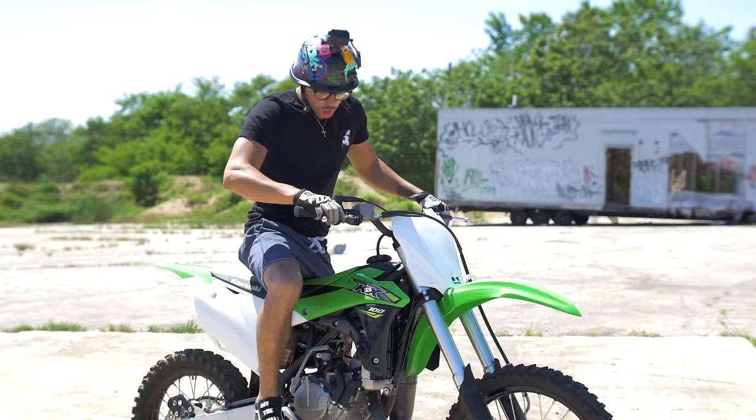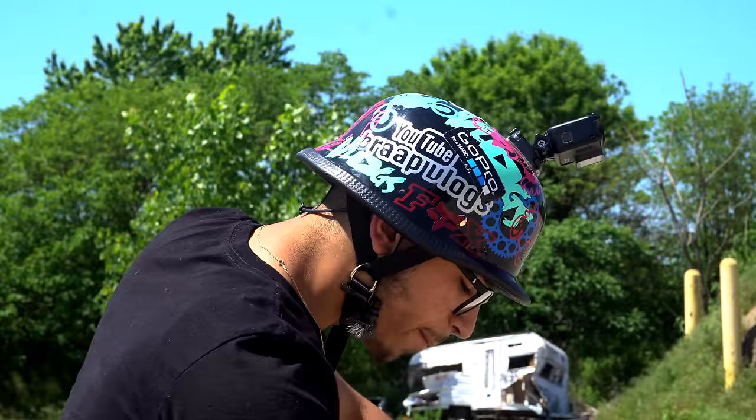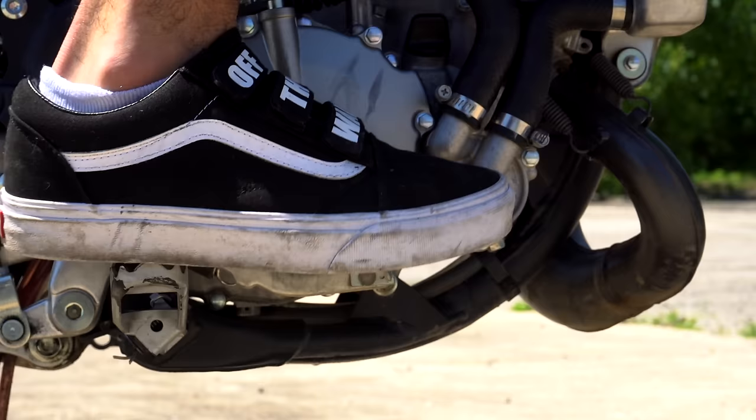I've taught a lot of people in my days, that's why I want to teach you guys. What I always recommend is when you're riding, stay near your brake — don't actually ride on your brake, keep your finger right above it, right next to it. But when you're gonna wheelie, keep your finger right on it. Don't touch it yet — just keep it there.